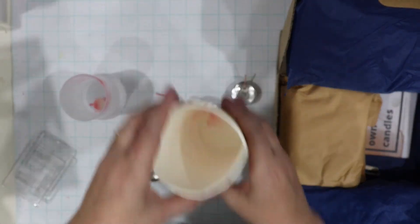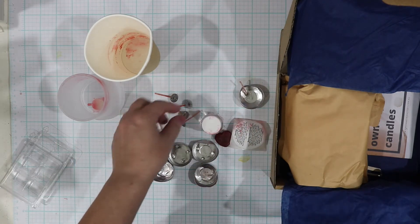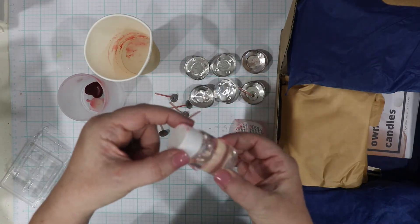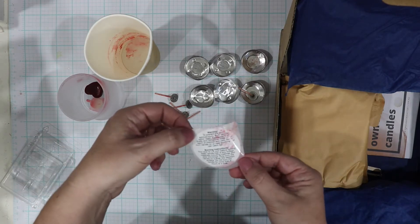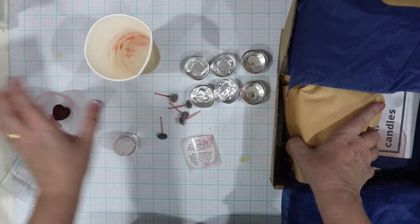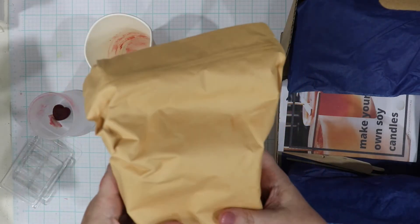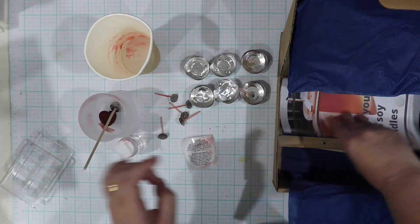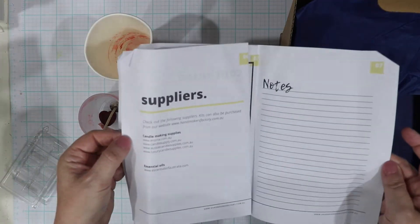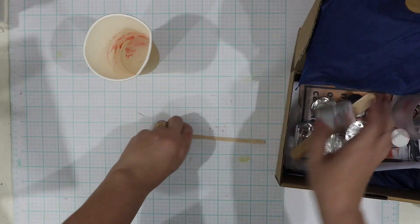Each tea light case came with a little wax stump as well as some stickers, but I noticed later on that one was missing — so although I got six tea lights, I only got five wicks and wasn't able to make six. It came with the fragrance as well, all nicely packaged up, and a little warning sticker for the jar — so it's definitely something you could give as a gift because you have all that safety information. There's also a little red love heart for coloring, stirrers, and a booklet with all the information I needed. Everything you need is in the box.